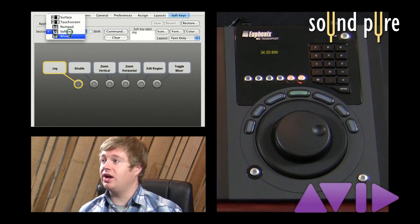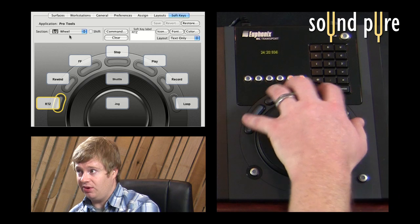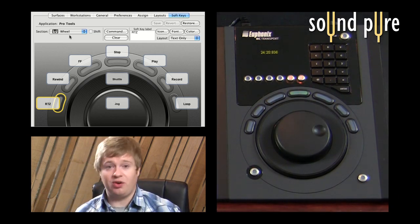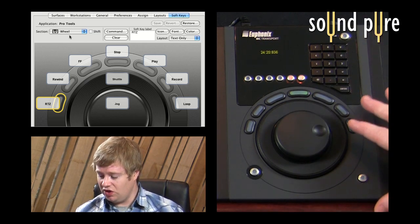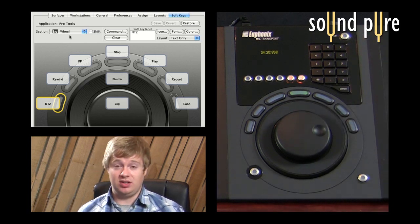To finish it off, the actual transport section as well — the buttons that are on the half moon above the jog and shuttle ring — are also programmable. So it's a very, very versatile unit.